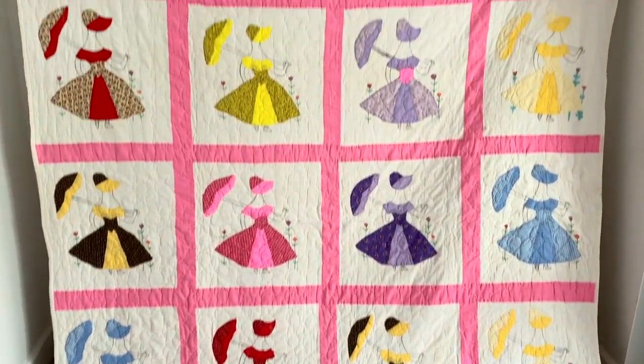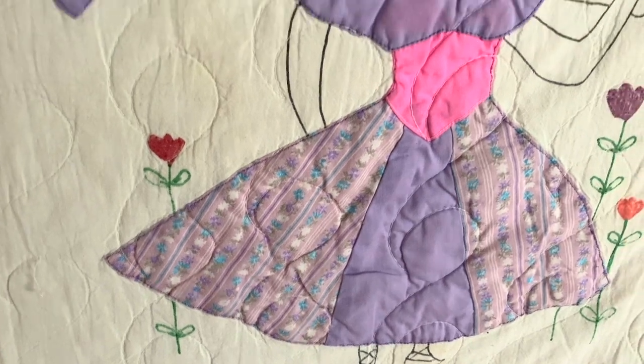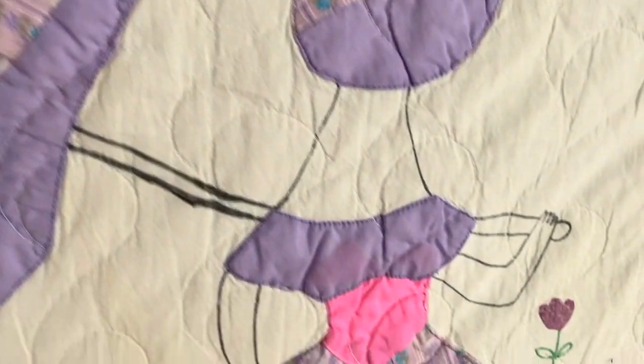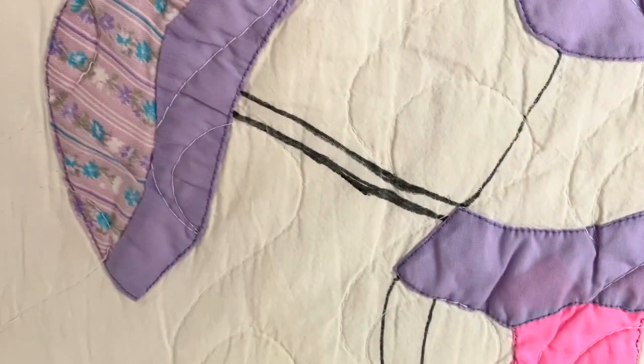Next up we have this large quilt. It is full of these appliqué girls and they have all been paint-pinned with the details.